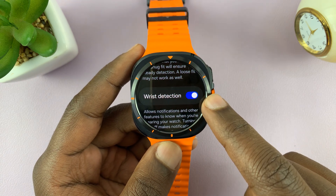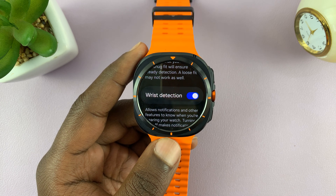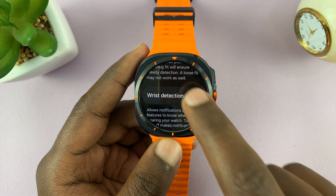It's normally enabled by default so that when you're wearing your watch, it doesn't keep asking for the password. But if you want your watch to keep asking for a password even when you're wearing it, then you can turn off wrist detection.